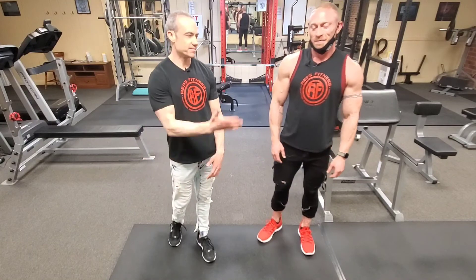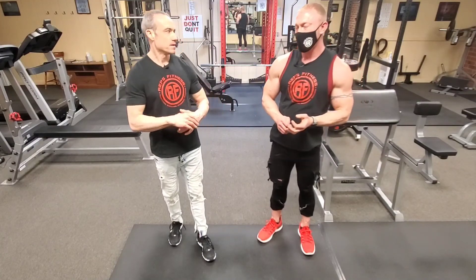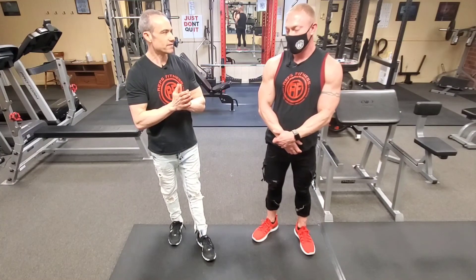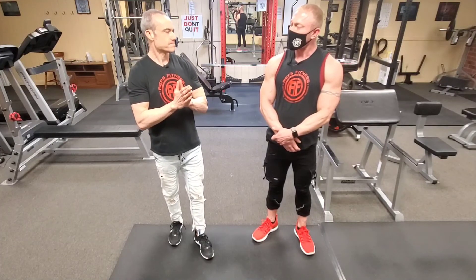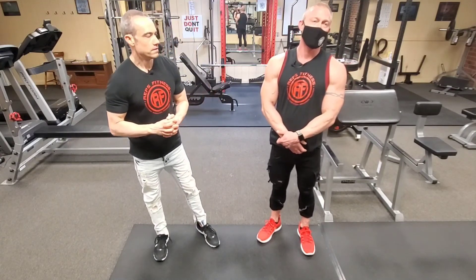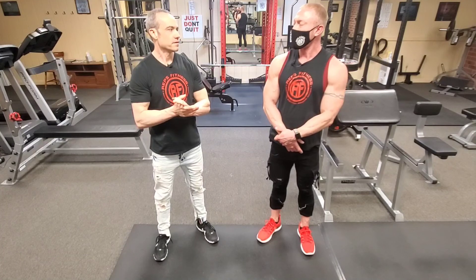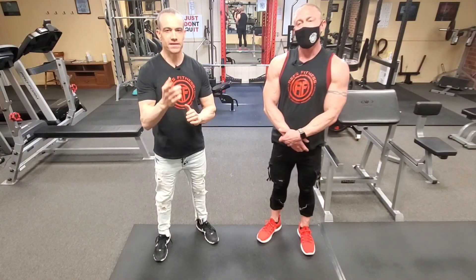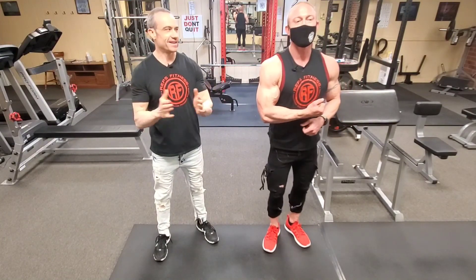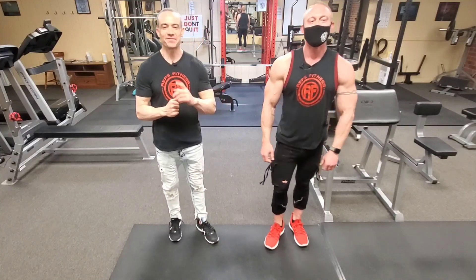So guys, give this a try. Make sure you incorporate some standing variations so you hit both the soleus and the gastroc. We've covered hamstrings, quads, and now calves — we've covered a lot of legs over the past month or so. We may focus on abductors, adductors, and the piriformis next. If you guys want to see something, send your questions our direction and we'll try to address that in future videos. Anything fitness related, we'll be glad to help. You guys have a good week — we'll see you before long.